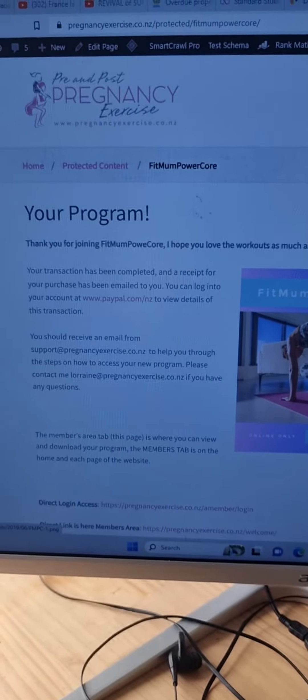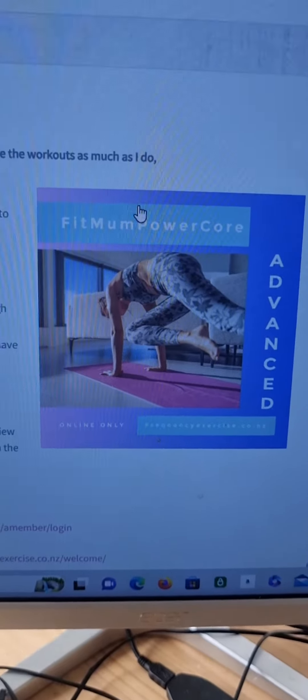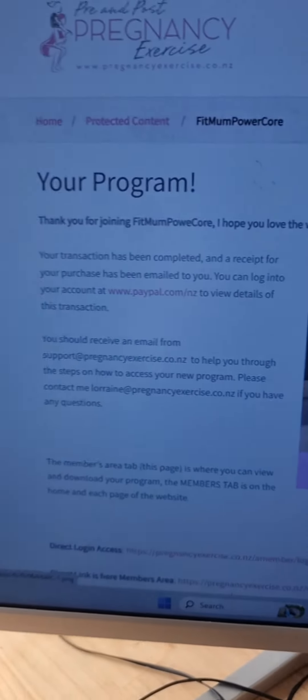Okay everybody, I want to show you what you get for the incredible value of the Fitmum Powercore at the moment for just $12.50. So what you get,